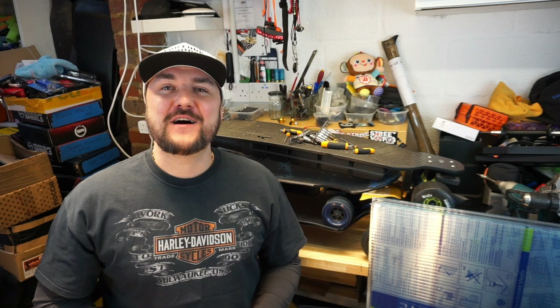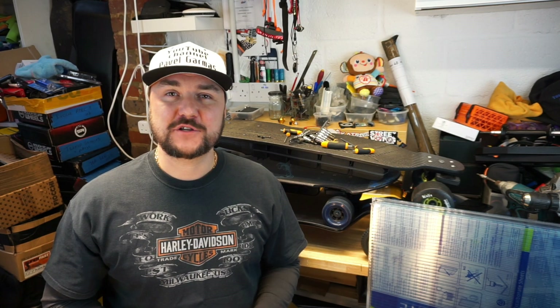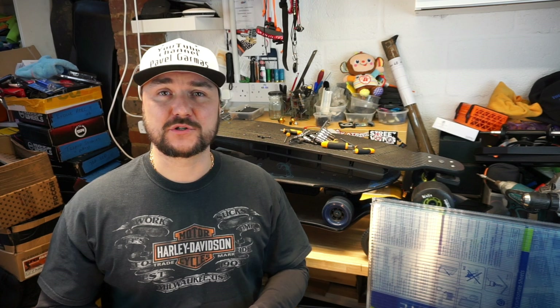I finally got around to make a requested video. Thank you very much, I think it was Matt — thank you very much for the idea, I think it's a really, really good question. So the question was: Pawel, can you tell us what kind of screws and bolts do you use on your boards, upgrades, etc.